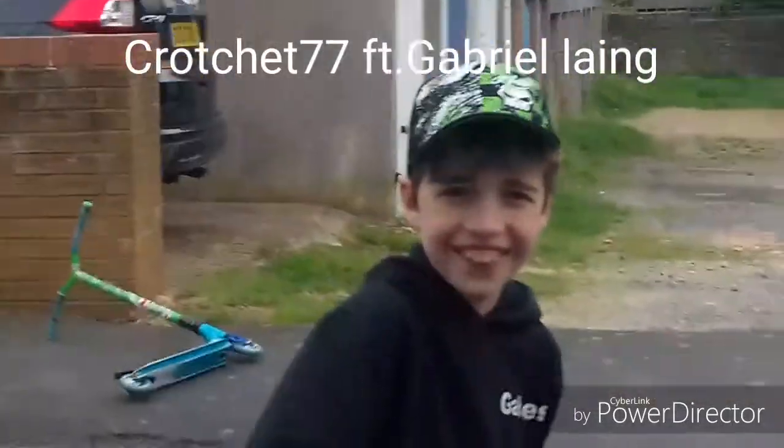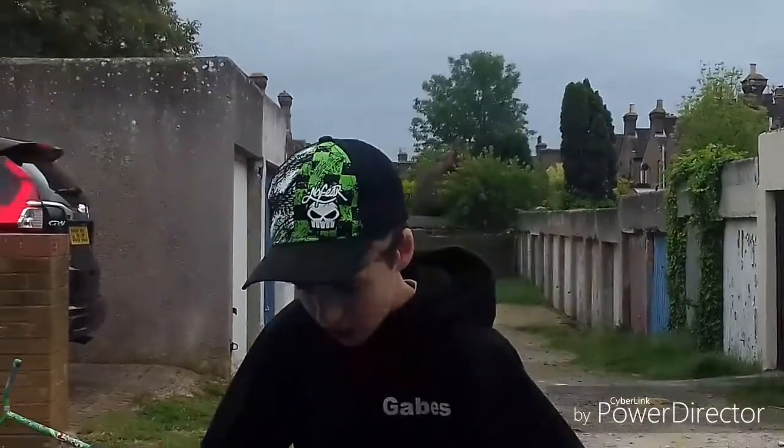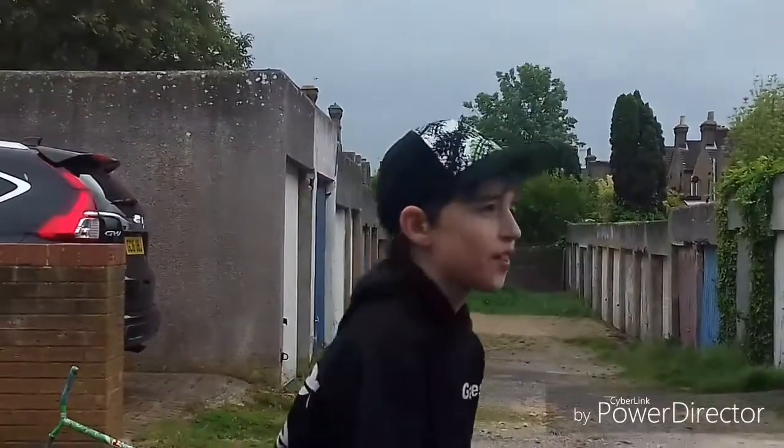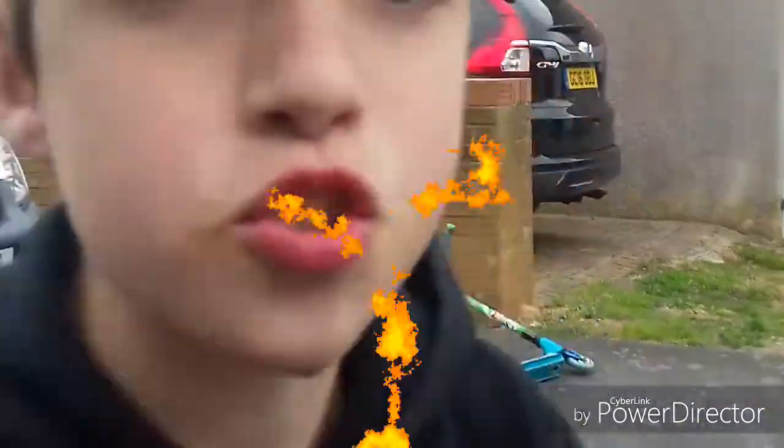Don't do it — I'm recording you! Yo guys, so today I'm going to show you how to do a wheelie on a mini VMX. It's a mini rocker, but it's called a mini rocker. Let's get into it.